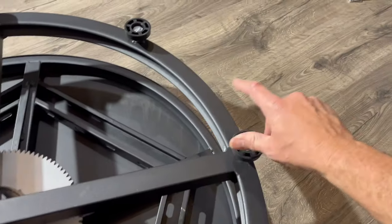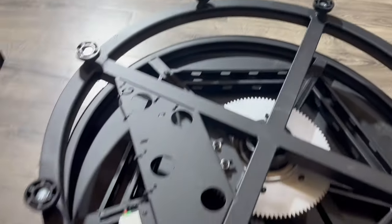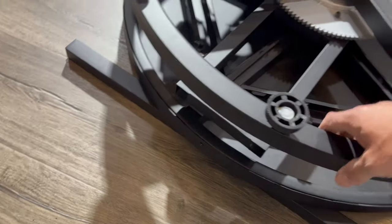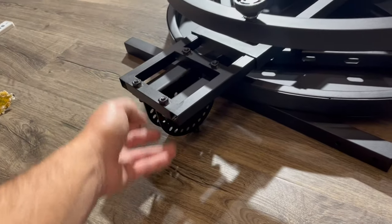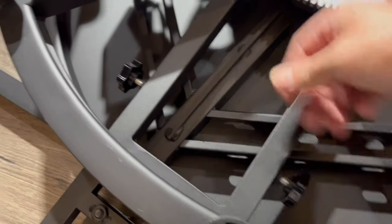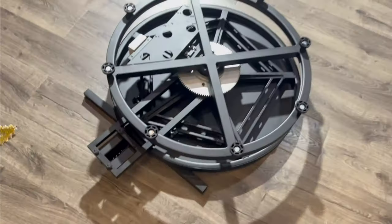We'll start by flipping this over. Screw in eight feet all the way around. Prop one edge of the stage up temporarily on this bar. Slide this in with the bump facing downward and tighten down a screw here and here.